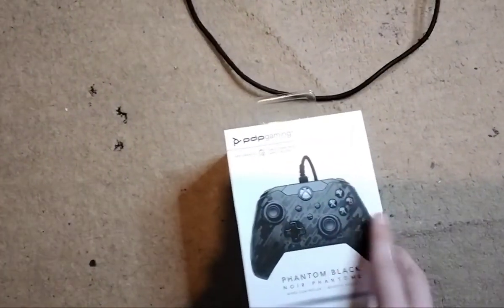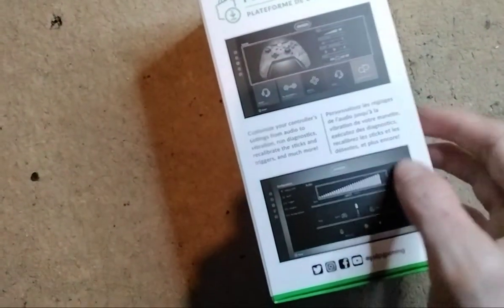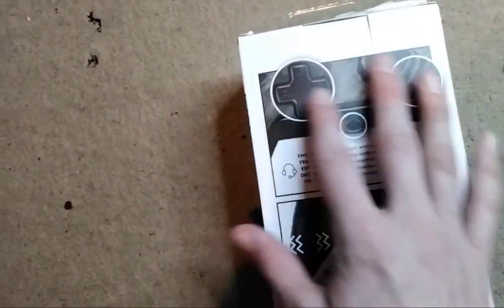PDP Gaming and Noir Phantom. Obviously it tells you all the abilities it can do and whatnot. It's got all the buttons.